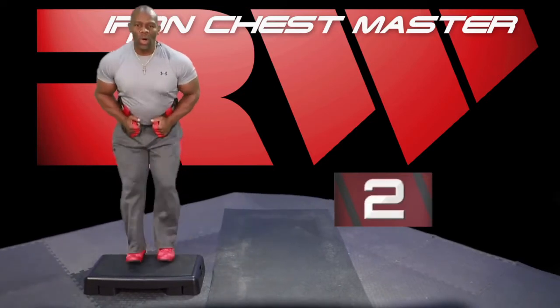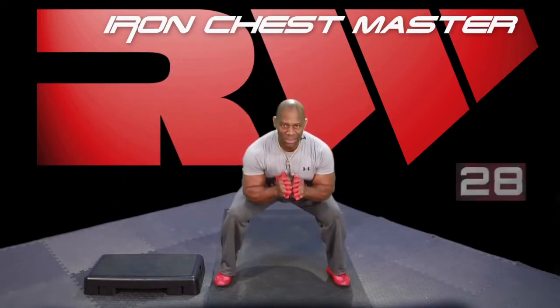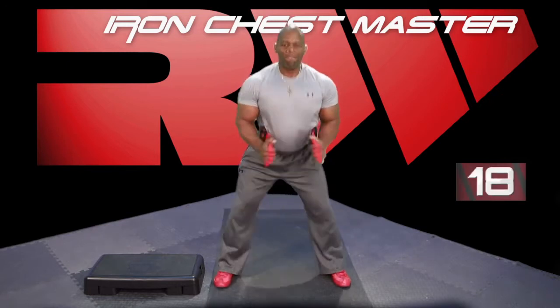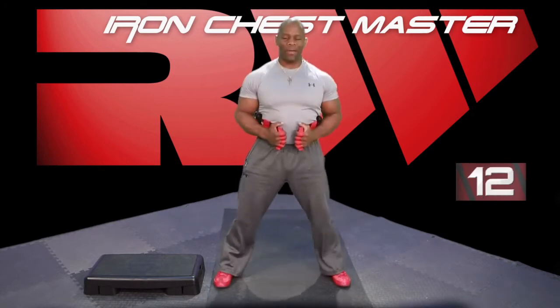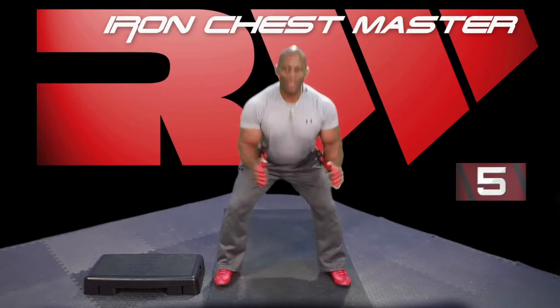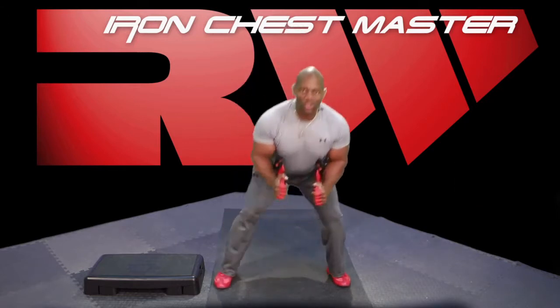Three, two, one, switch. Let's do it. Squats. Take those glutes down, up. Do it again. Down, up. Stay with me. You've got 20 seconds. You've got a good start so far. Sit those glutes back and down. Good. Ten seconds. Two, one, switch.